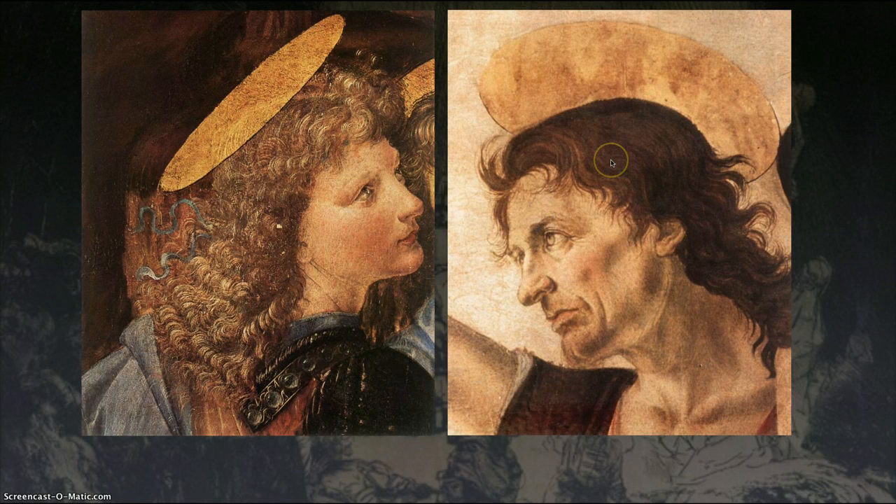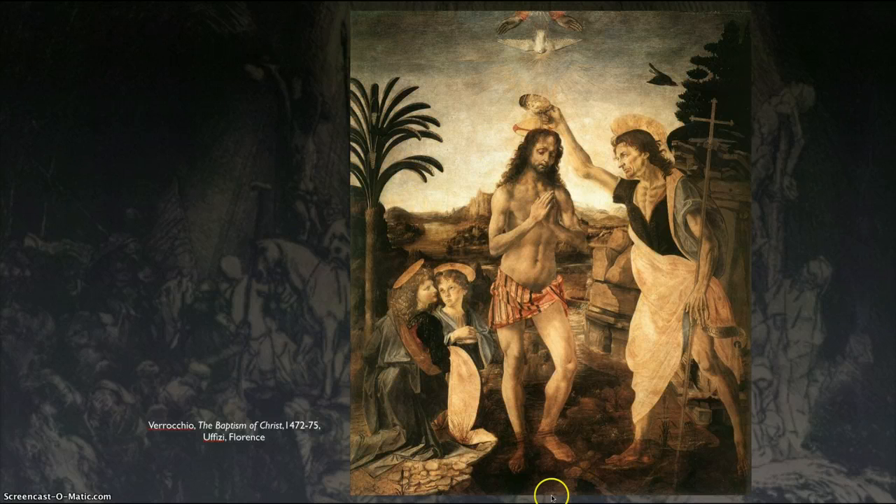On the right, we have Verrocchio creating the head of John the Baptist, and on the left we see an angel head that's very different. It's subtle — it took me actually a few years to see it — but the brushwork on the hair, the skin tones, the shading is different. Look at the hair and how detailed it is: there are darks, medium tones, and highlights really bringing out those curls. The skin tones are not splotchy. So a different artist created it, and most art historians would agree that this was Leonardo creating at least the head of the angel, maybe the whole body of both angels, and some believe the whole background.